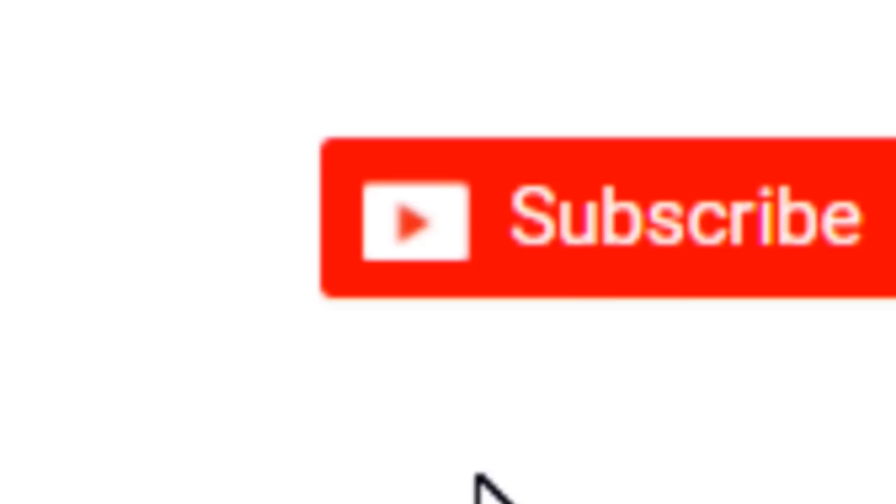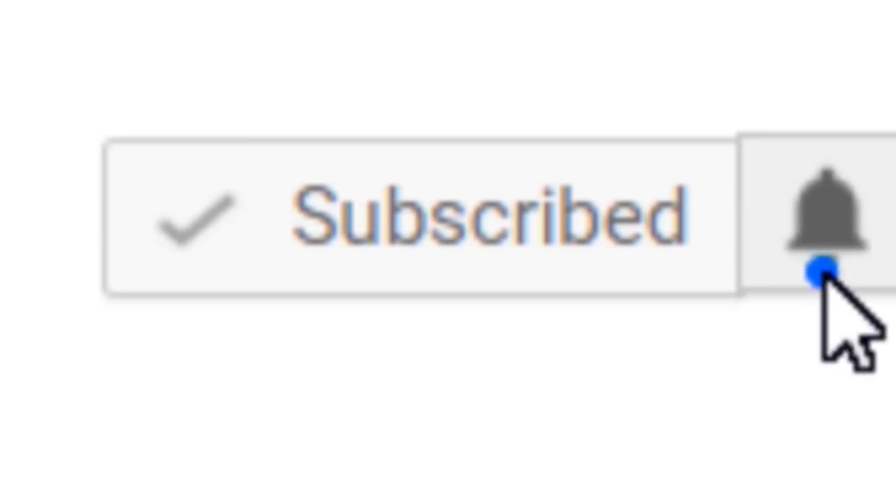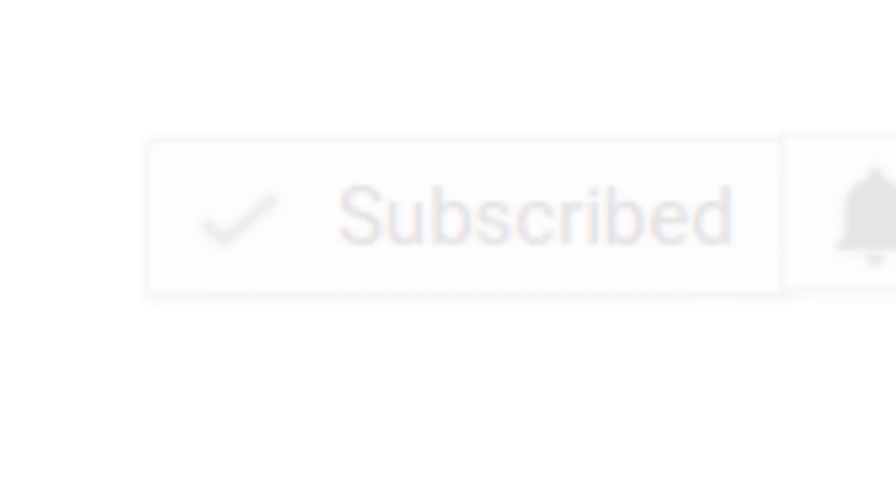I am Chef John Polite and you are watching It's Only Food. If this is your first time watching this channel, or if you just want to learn how to make awesome food or maybe even learn how to start your own cooking channel right here on YouTube, do yourself a favor and click on that little subscribe button in the corner and then hit that little notification bell to be notified each and every time I upload new content.